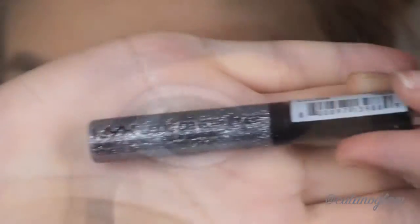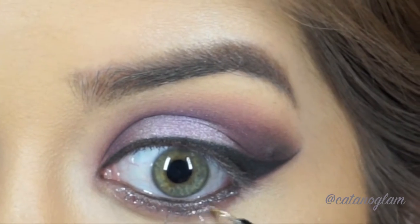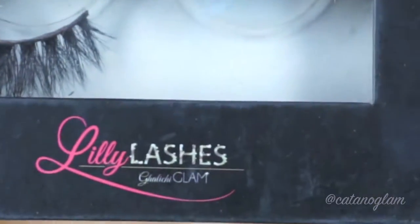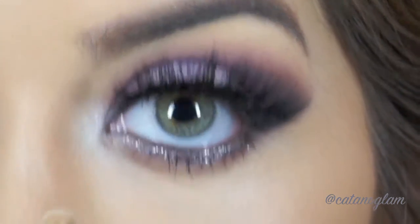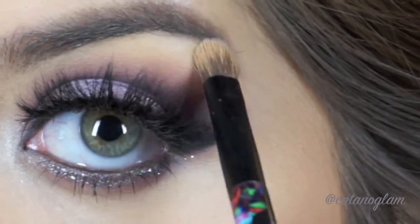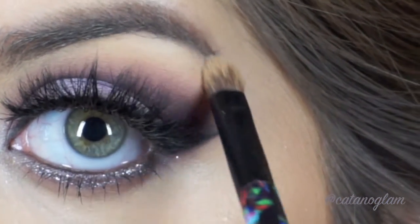For that touch of glitter I'm using NYX Cosmetics Liquid Crystal Liner in Crystal Gun Metal. For lashes I use Lily Lashes. I highlight my brow bone and inner corner using the color Snow from the Ultimate Glow Kit by Anastasia Beverly Hills.